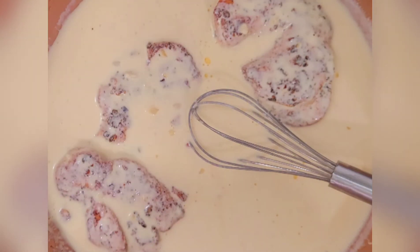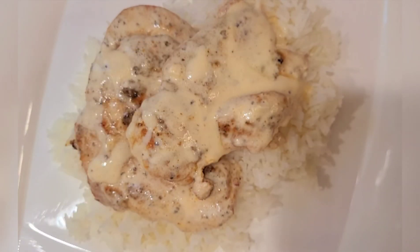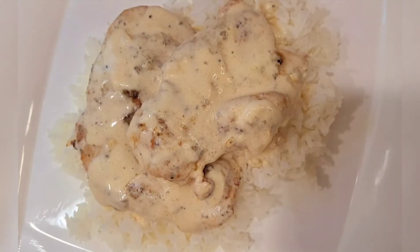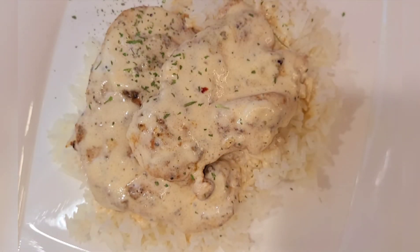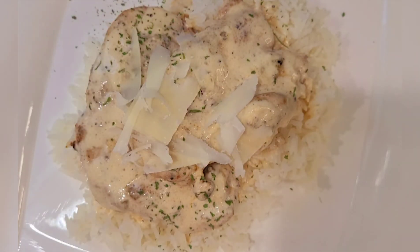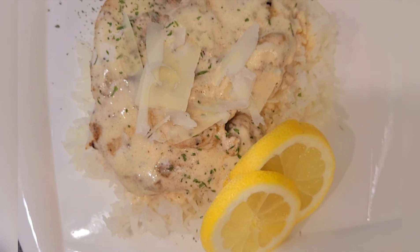The sauce is so, so good — I'm just going to pour some more over. Oh my gosh, I can't get enough of it! Salt and pepper to your taste in the sauce. Just for a little bit of color, I'll sprinkle some parsley — that kind of went all over! And then a little fresh Parmesan on top. That's it, you guys — you've got to try it. The sauce is just like, oh, I could drink it up, it's so good!